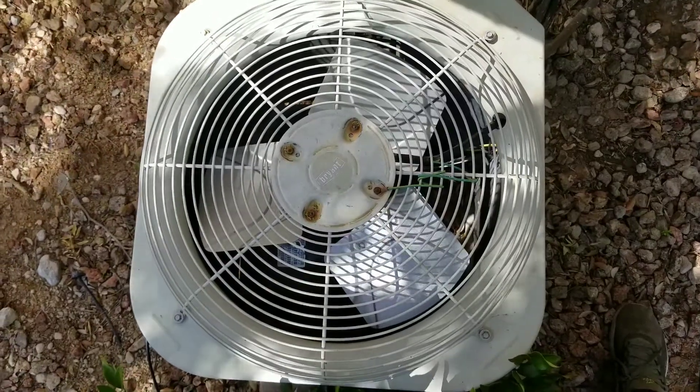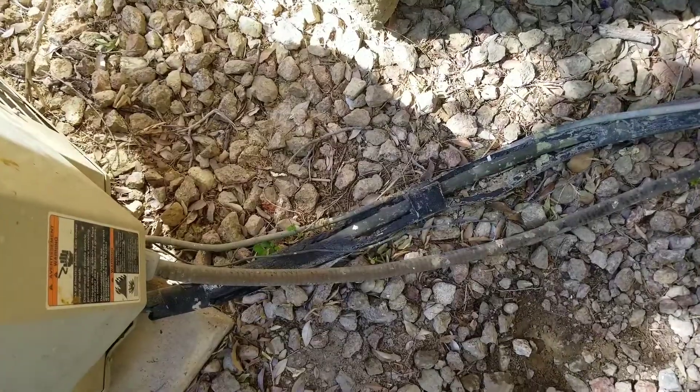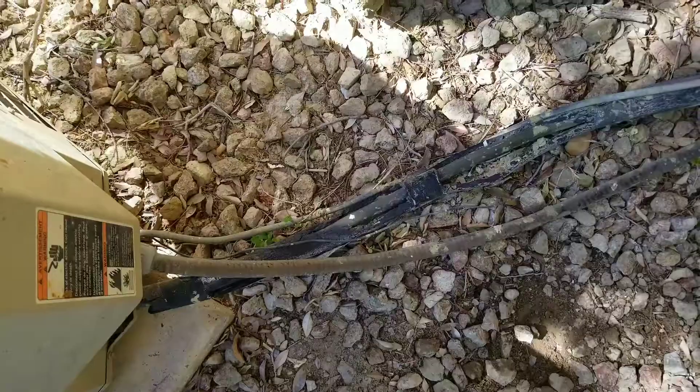Today's video will be working on this AC. Specifically, we'll be focusing on this insulation that's wrapped around the low side.